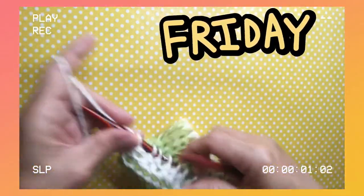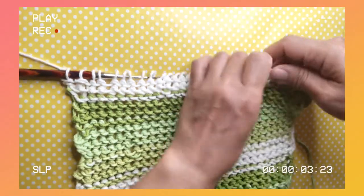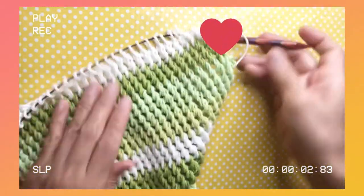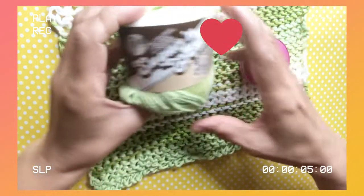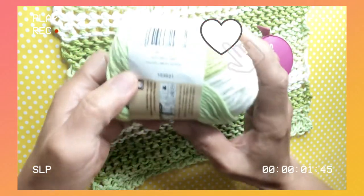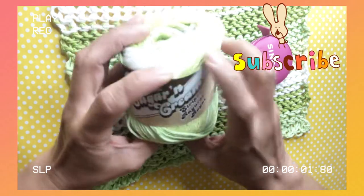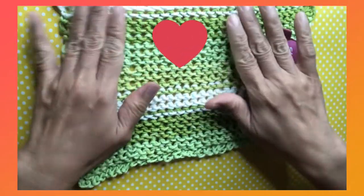That is how the two-row repeat pattern works. This is how it looks on the back and on the front. As a recap: I used Sugar and Cream Stripes yarn in Lime Stripes color — number four medium weight — which recommends a 4.5mm needle, but I used an 8.0mm needle.